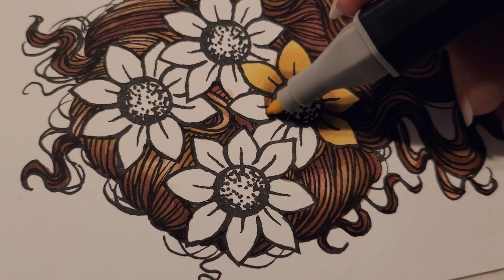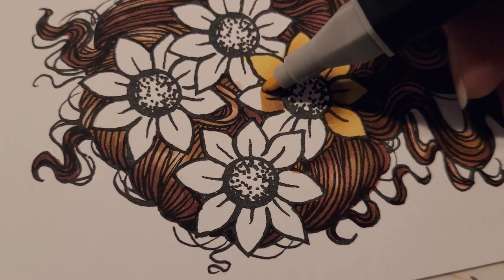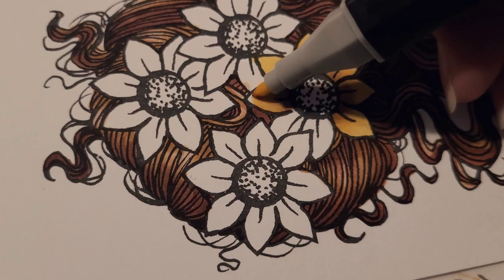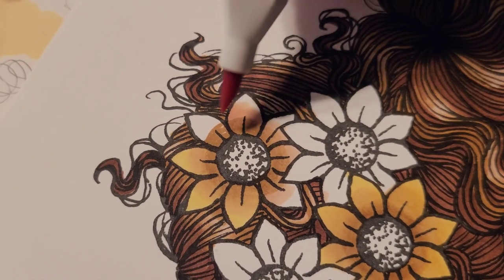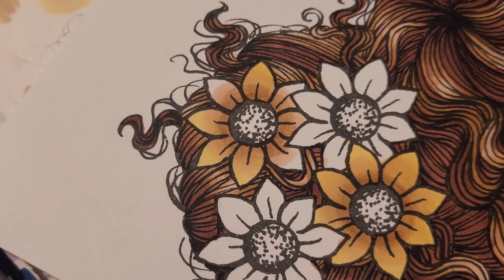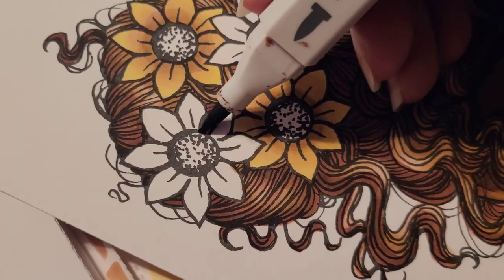For the flowers, I let the ink of GB7 or Raw Sienna run into the tip of Sunshine or CT2 to get this nice ombre effect. This technique is what I call the tip-to-tip blending technique, and it's a little scary so I have an alternative method. For the alternative method, I blend GB7 out with TN1 then go over with CT2.